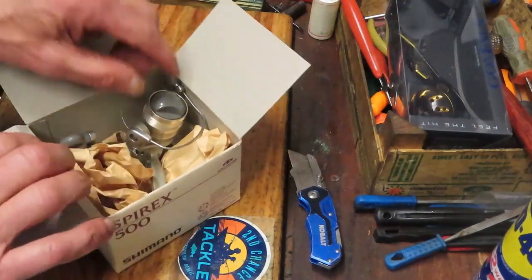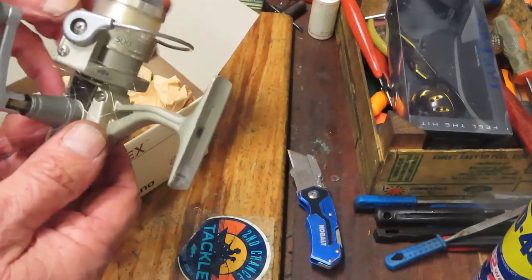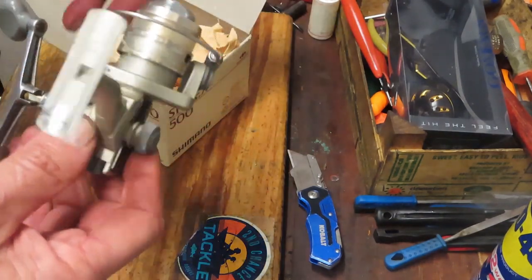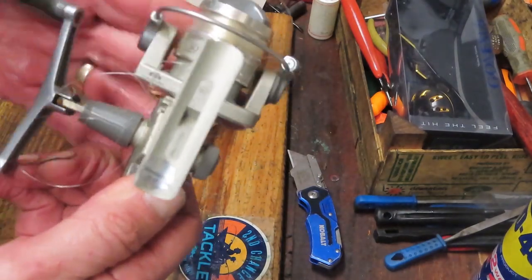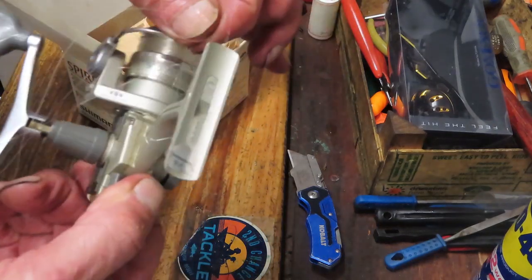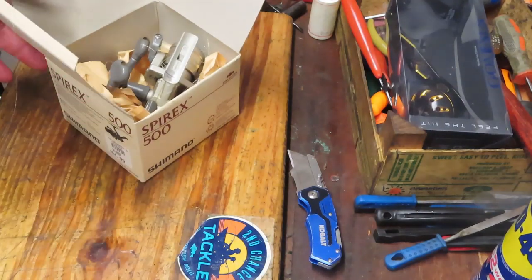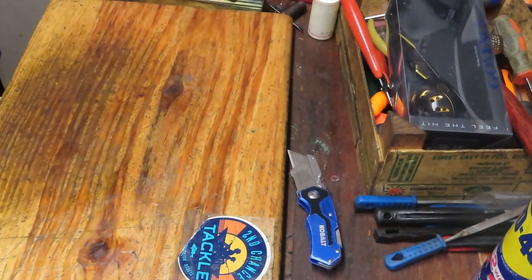This one came in from Southern California — Orange County. This is the Shimano Spirix 500; it's an ultralight reel. It came in in a mess. They asked if I could just tune it up — but it looks like it needs a little bit more than a tune-up. At least we could have taken the line off. We'll be working on that one this week. I don't know if I've done the Spirix — if I haven't, I will certainly try to do that one as a video.